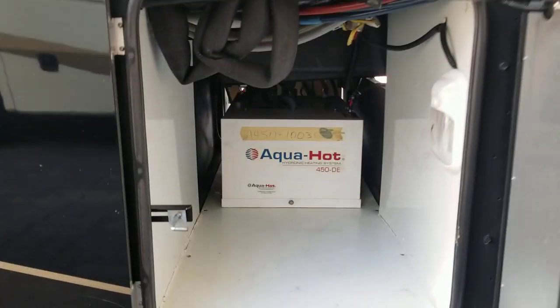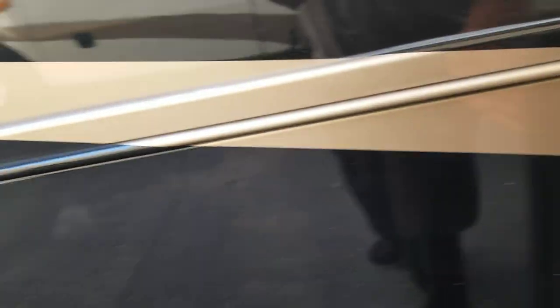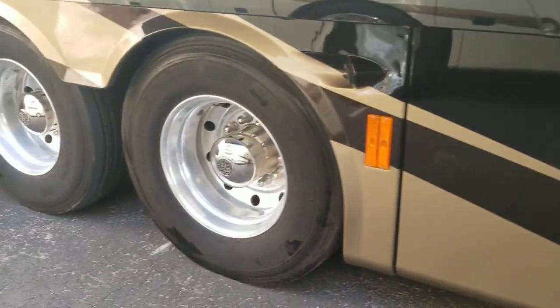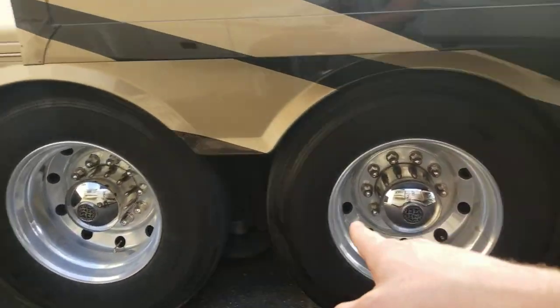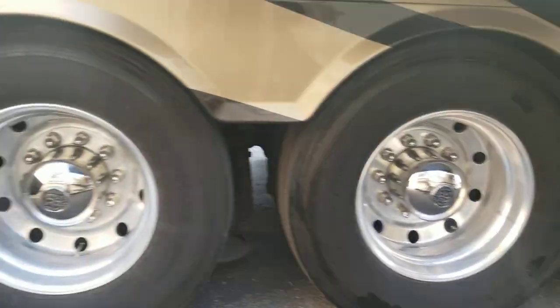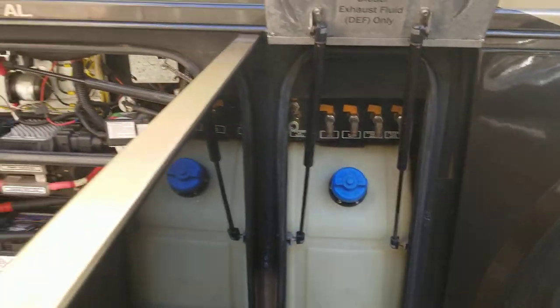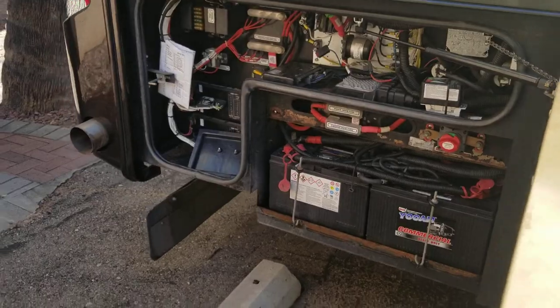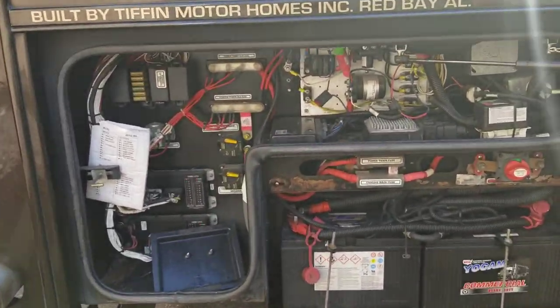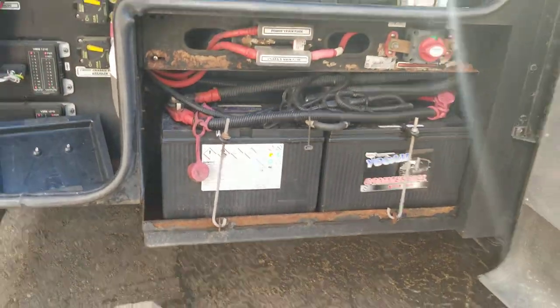You can see your Aqua-Hot system in there — get that instant hot water. Four tires on this side and then two in the back on that rear axle. It does have a full auto leveling system, as you'd expect. That's where you put your diesel exhaust fluid — it's got its own compartment for it.